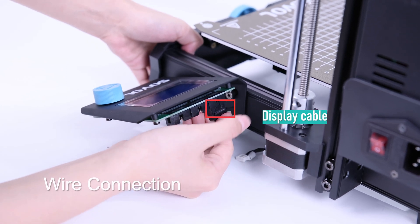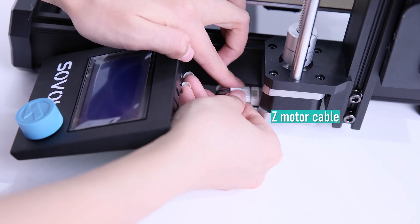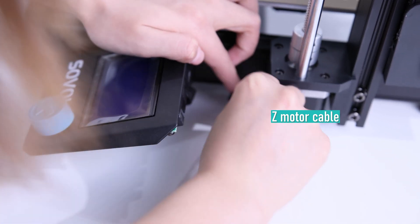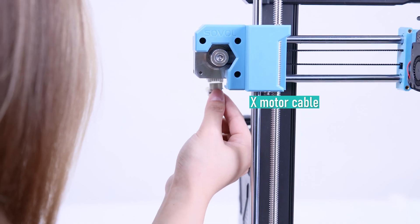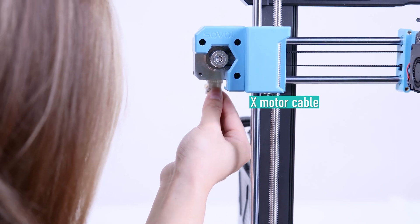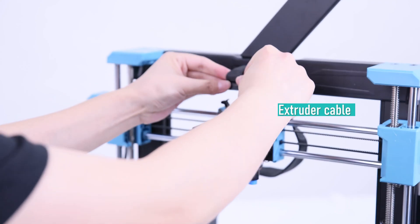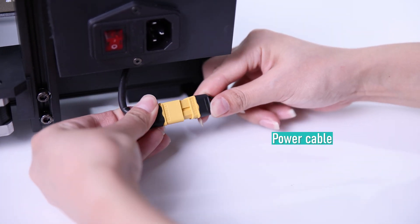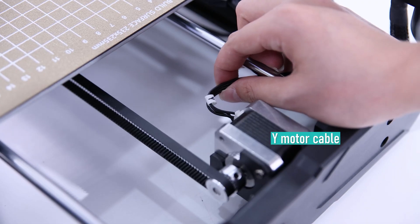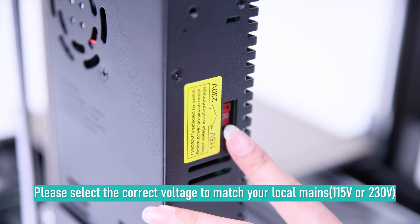The final step is to connect the cables. Check if your motor wires are connected, as mine were already connected when I took it out of the box. Also, please select the correct input voltage to match your requirements.